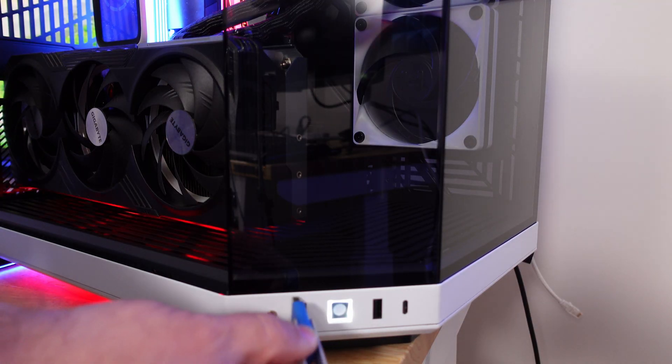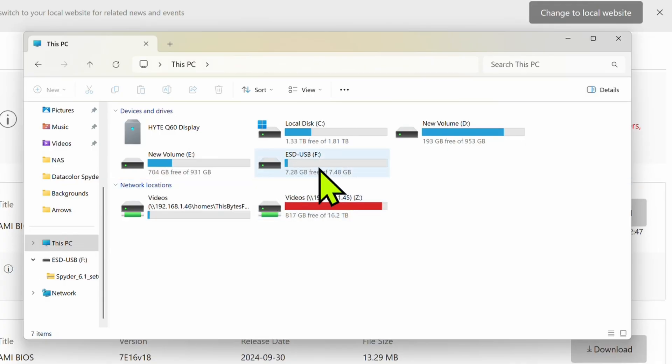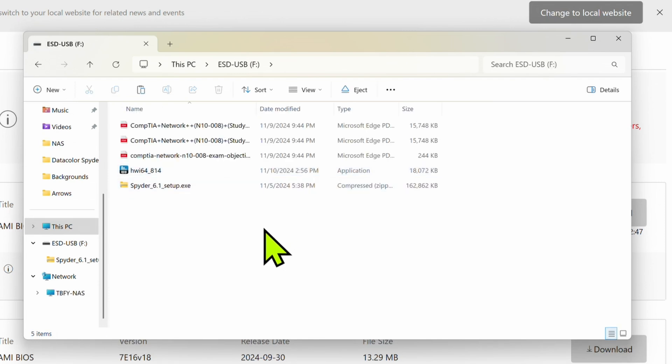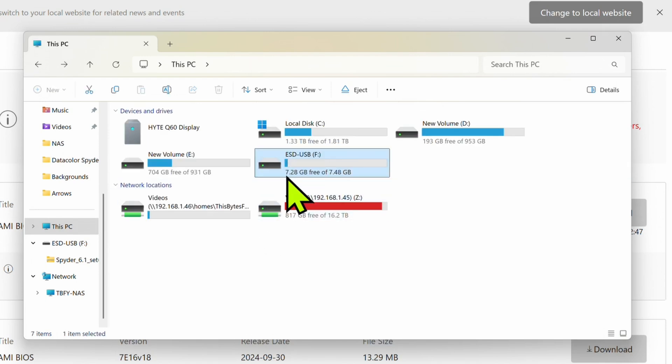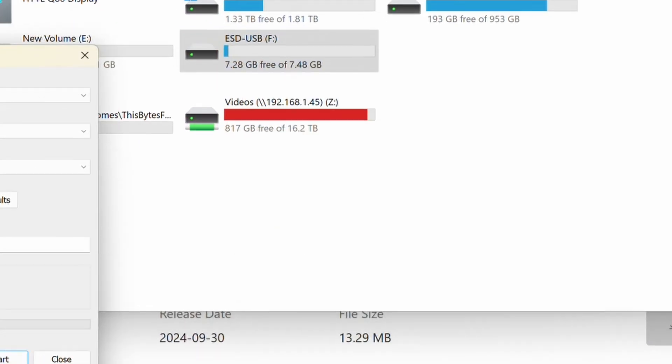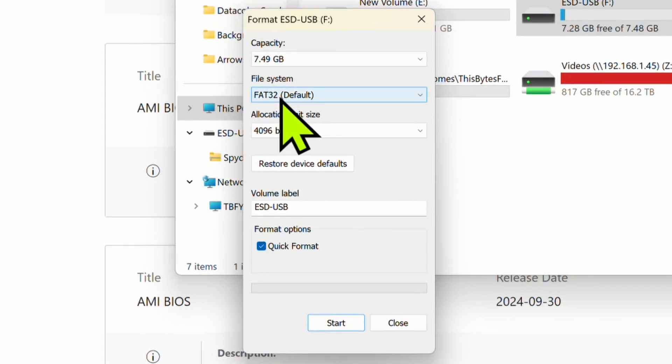I'm also going to show you how I prepare a thumb drive for flashing. First off, I plug it into the front or back of my machine. When that pops up, we'll find our thumb drive — it could be whatever drive letter. I want to make sure there's nothing important on here. Now I'm going to erase it. We need to delete all of the files from that thumb drive, so just make sure if there's something you need, copy it somewhere else first. We right-click on that thumb drive and click Format. It has to be file system FAT32 — all BIOSes read that. You can name it whatever you'd like; I'll call it BIOS. Make sure you have Quick Format checked; depending how large your thumb drive is, it could take a long time to wipe without it.